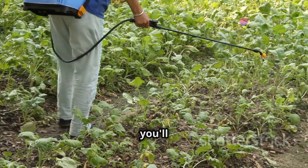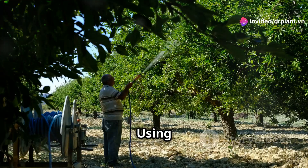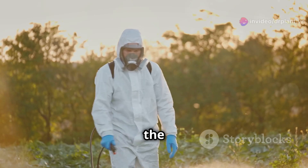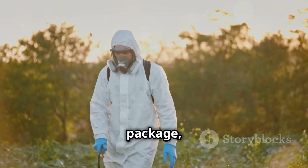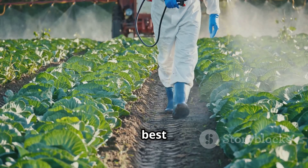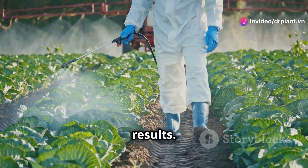If you use it correctly, you'll see great results after only a few sprays. Using Amelon 300 SC is also very simple. You just need to dilute the product according to the instructions on the package and then spray it evenly on the entire plant. It's best to spray in the early morning or late afternoon for the best results.